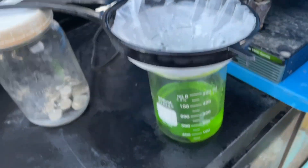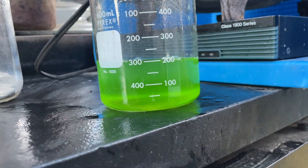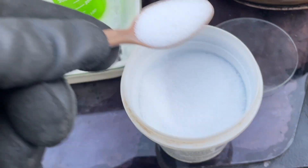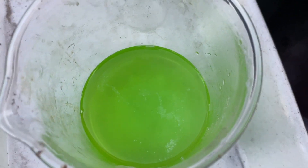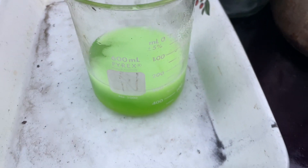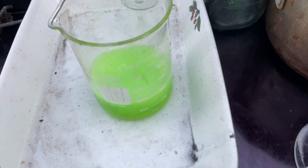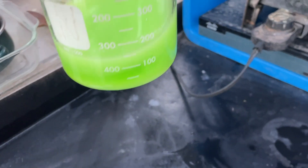It looks like we got that all through the filter — fairly clear solution, not perfect but not horrible. Good enough for our first crack. Looks like there's a little bit of urea there. That's some active nitric — that's what it does when you got active nitric. That will neutralize it pretty fast.